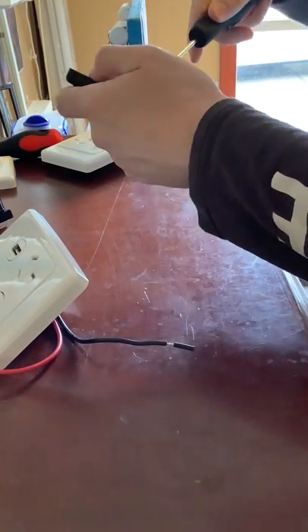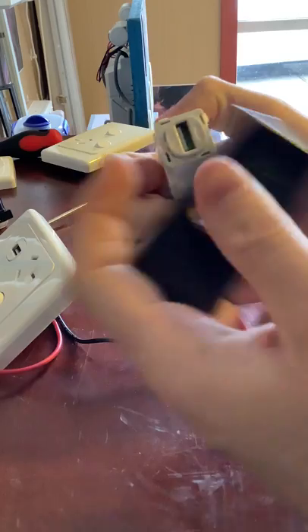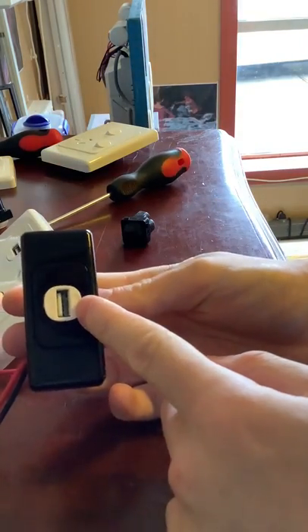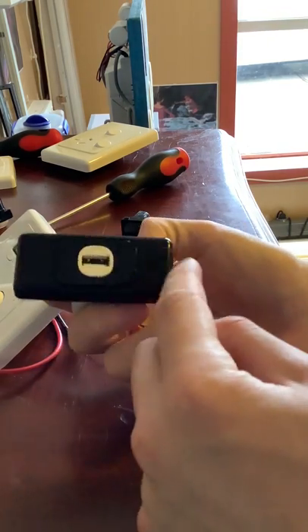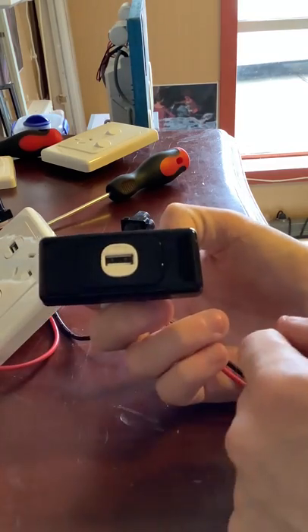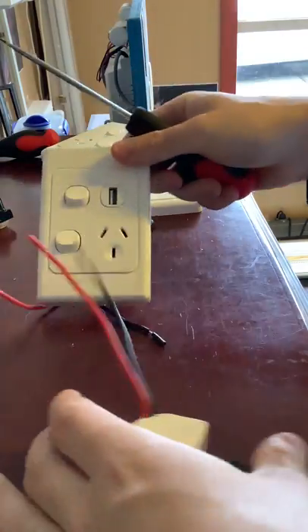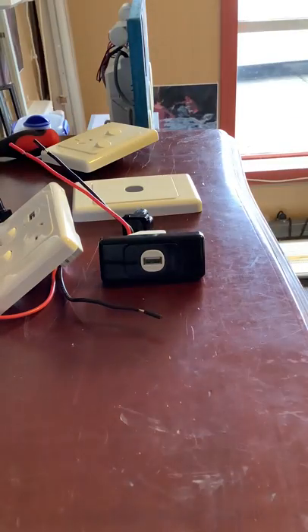It will also fit in architrave plates. Since this one is black, you'd want to get a black cover for it — that would look black. Or you can have it without the coloured cover, that's completely up to you. So it'll work for your full-size wall plate, your power points, and your architrave switches.